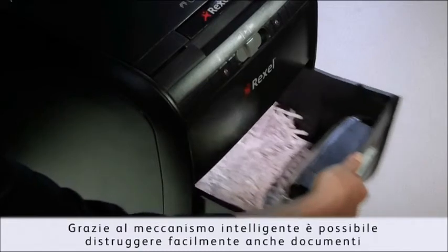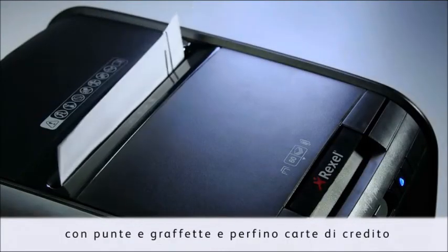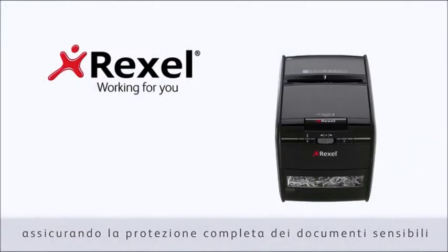Its intelligent mechanism also makes light work of fiddly paper clips, staples, and even credit cards, ensuring the protection of all aspects of your sensitive material.